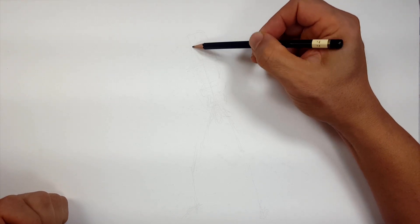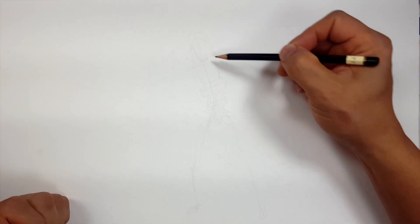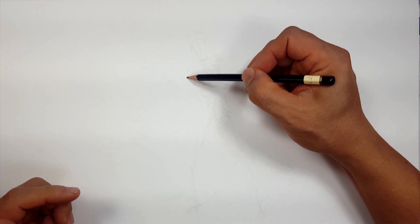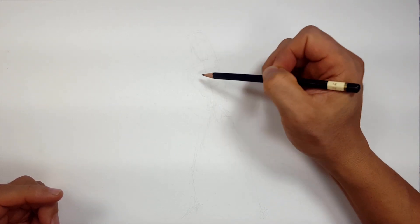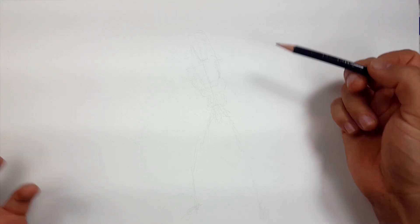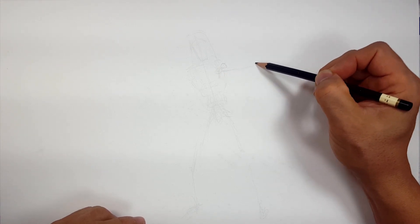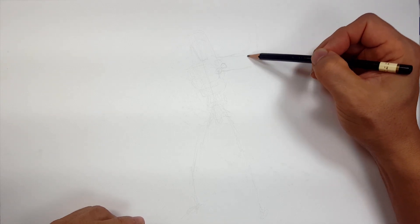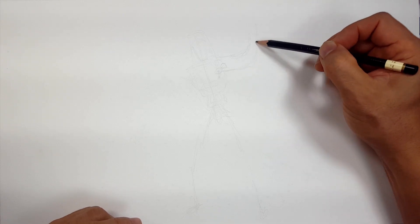I talk about this a lot — it's best to always sketch out the entire thing instead of starting with your favorite part, the eyes, and building out by drawing the head first. Everybody does that, I used to do it too. It's a bad habit because you could start off with the face and then all of a sudden you realize you're all the way down here, off the camera. It's better to always sketch out and make sure you're in the right spot before you go too far. Just sketch, get it right.